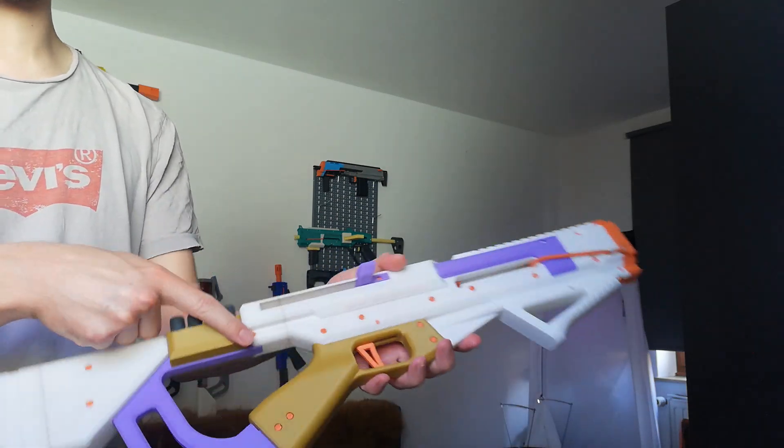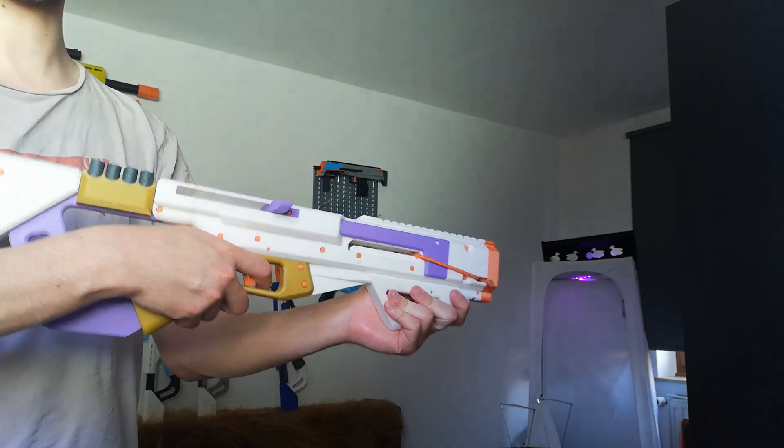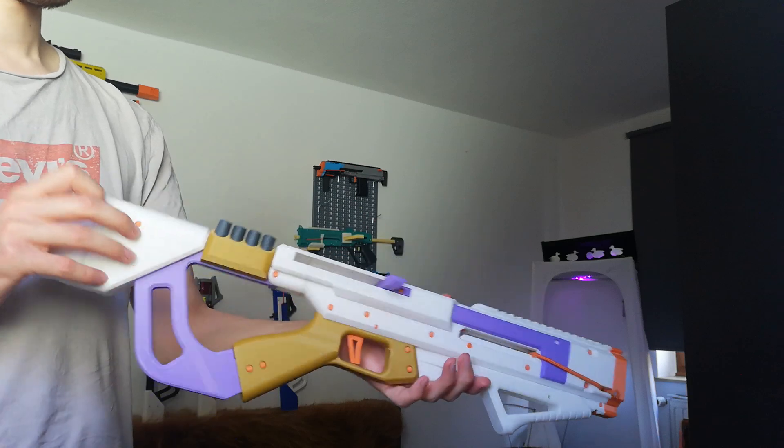You can of course also take out the stock — it's three pins and you can run it without stock if you wish, but I like the stock for priming against my shoulder. Pretty nice.